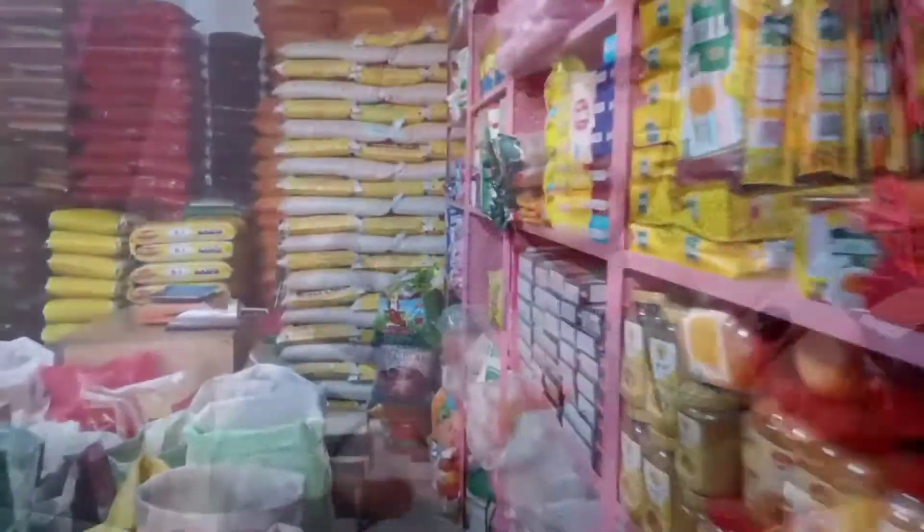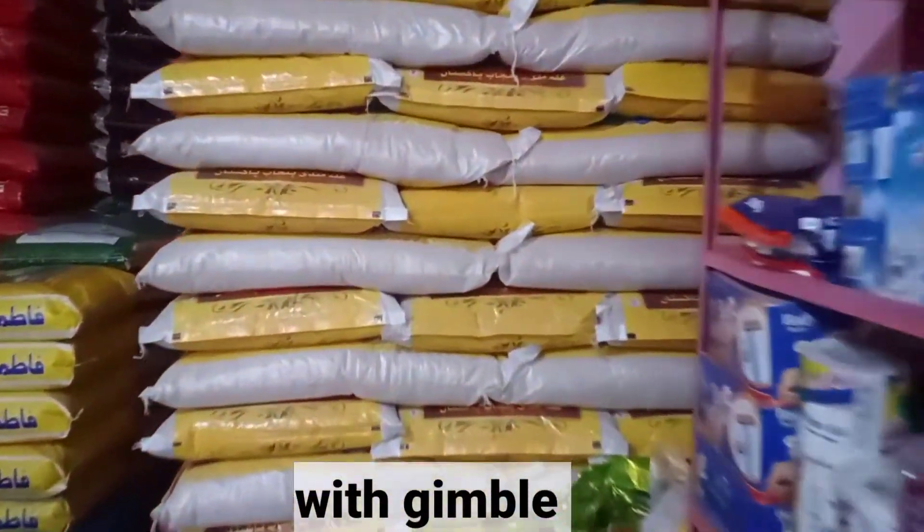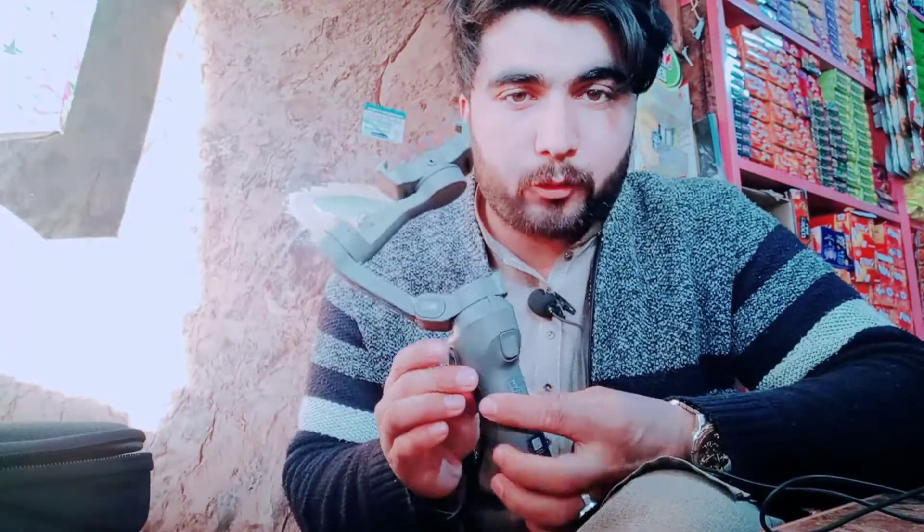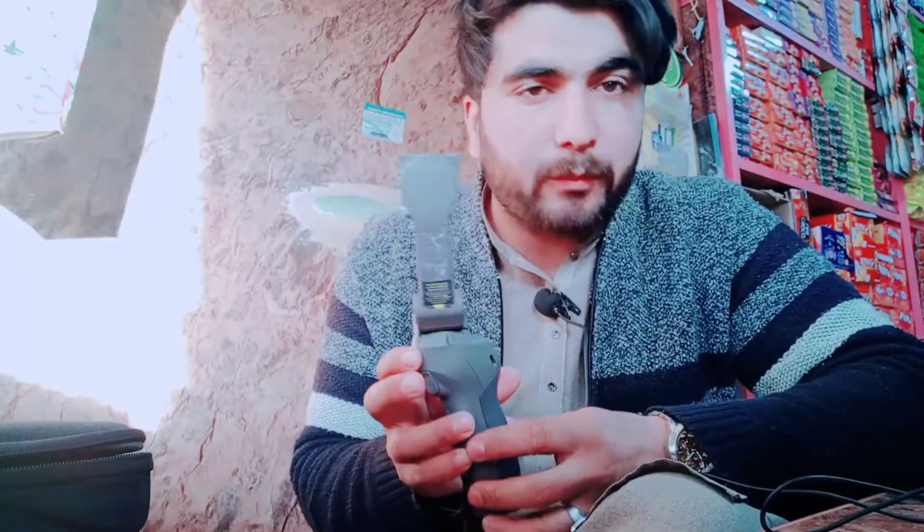I will be able to get the DJI Osmo and unbox it. I will share my videos and share the comments, quality, and results with you. If you want to comment on the video, you will see the results. The price is roughly 22,000 rupees.